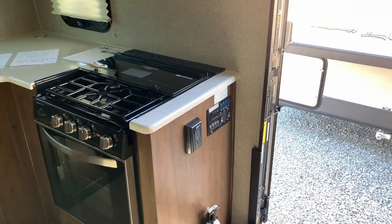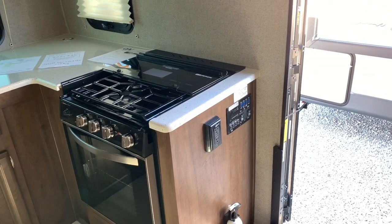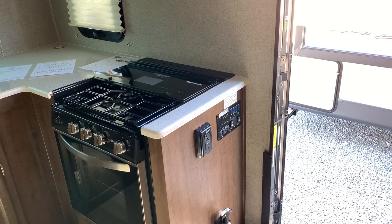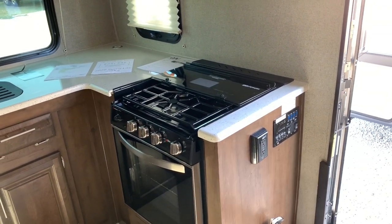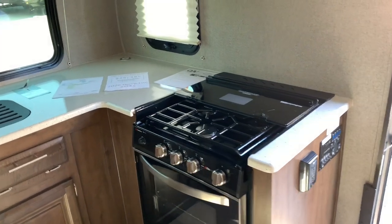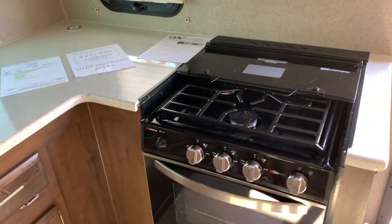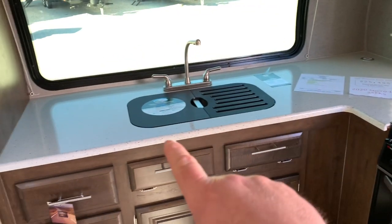Right here is the doorway that we just came into. And right there is your control center where you can control your slide out, your lights inside and outside, your awning. You've got a 110 outlet set up there as well. And you've also got a three burner cooktop.